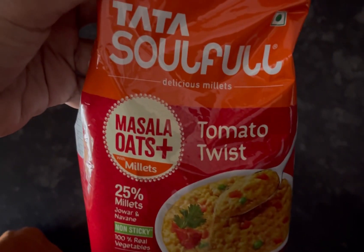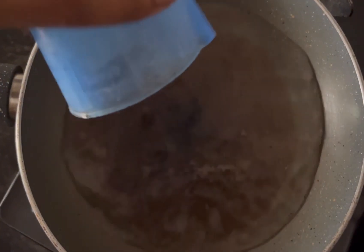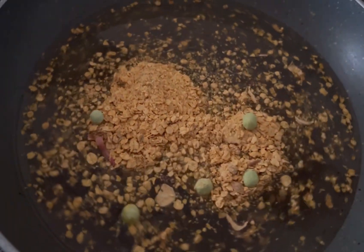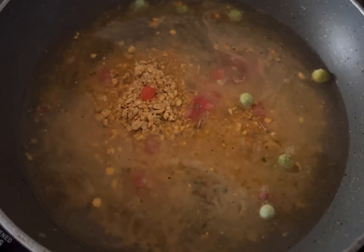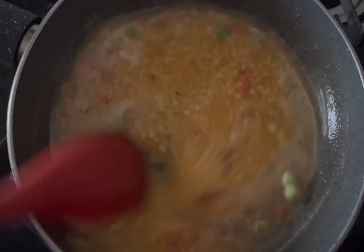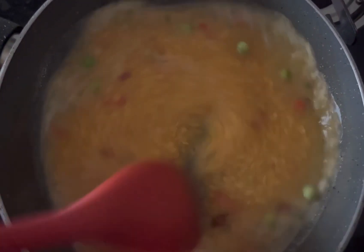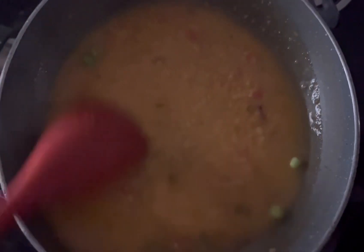Now let's see how to cook it. Keep a pan on flame, add 250 ml of water and half a cup of masala oats. I have added a few pieces of tomato, which is optional. Keep stirring and cook for four to five minutes on medium flame.